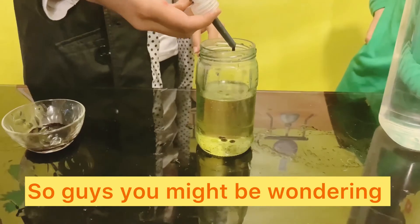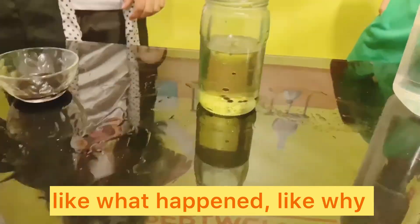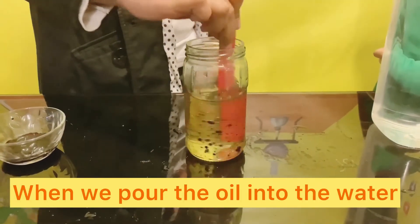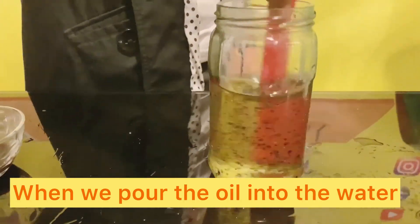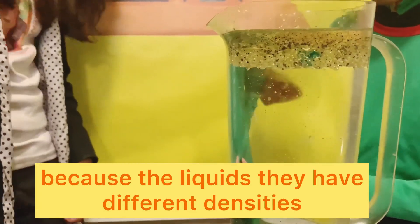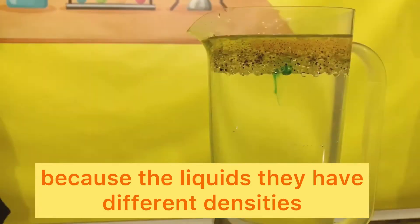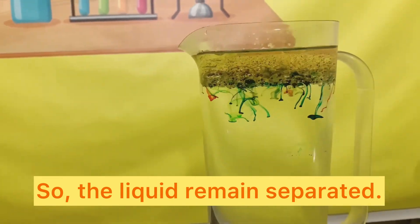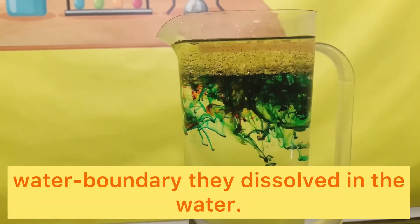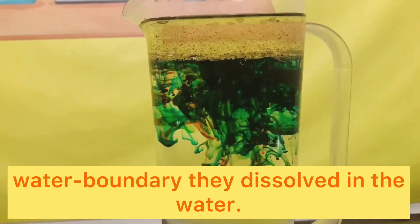You might be wondering what happened. Let me tell you. When we poured the oil into the water, it did not mix with the water because the liquids have different densities, so the liquids remain separate. When the dye droplets reached the oil-water boundary, they dissolved in the water.